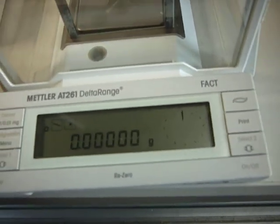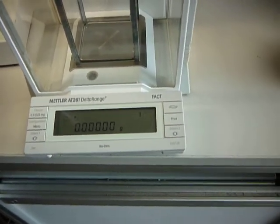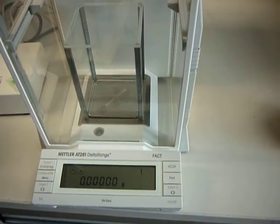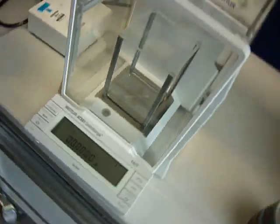I'll just zoom in — you can see there that it's not level, but you can see we've got 5 decimal places. So it's presumably — is it 60 grams up to 5? 62. And 205 to 4 decimal places.